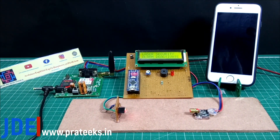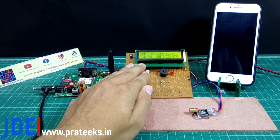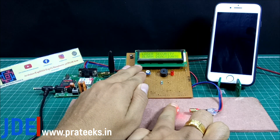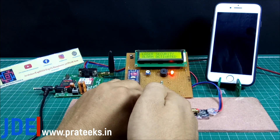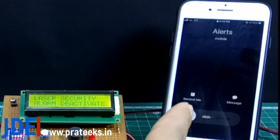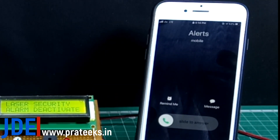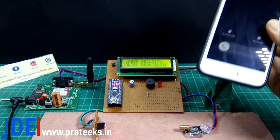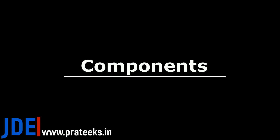Hey, hi friends, welcome to our channel Just Do Electronics. In this video I will show you how to make a laser-based security system. If I cover the LDR and break the laser light to the LDR, then the system is activated and the GSM sends a calling alert to the mobile. See, this is the calling alert on this mobile.